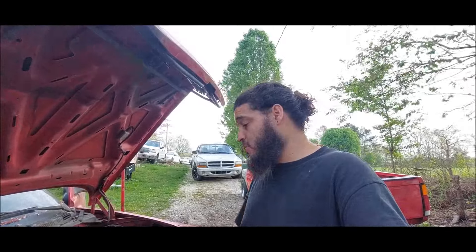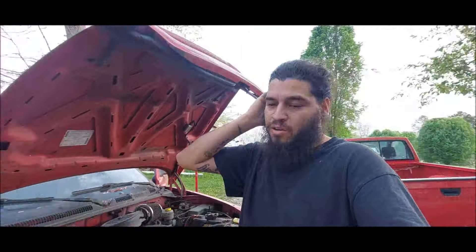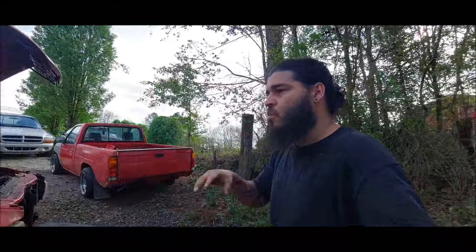Now all we've got left is to do the sway bar bushings, tie rods, and then all of the rear suspension stuff, which will be in the next video. Once we get all that done, we'll get the truck cleaned up and tires put on it to make this truck look good — nice detail inside and out. Put this baby on the road and stress some tires on this thing.